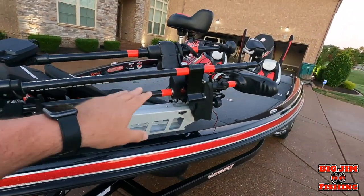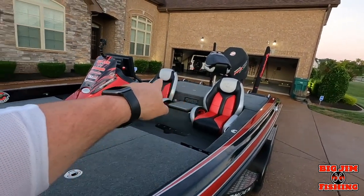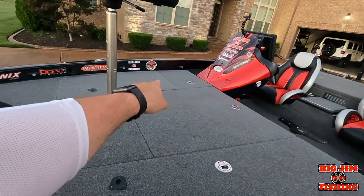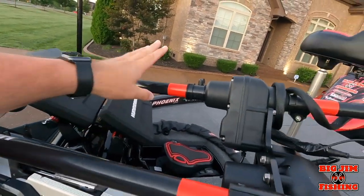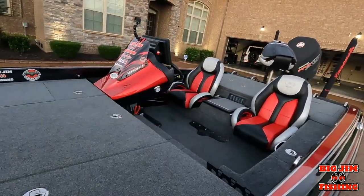We did dedicated lines — came off the battery with a switch, went eight gauge wiring up to here, put a new fuse box in, and then ten gauge wiring to both of my Solix units, my Target Lock, my 360, and my Solix 15. So today's going to be the first day we try that, and I want to show you guys one of the most awesome features of using MegaLive Target Lock with Humminbird 360.